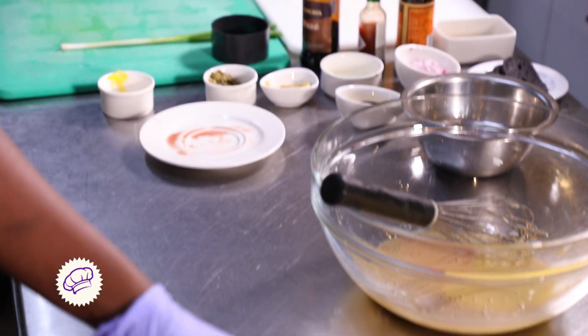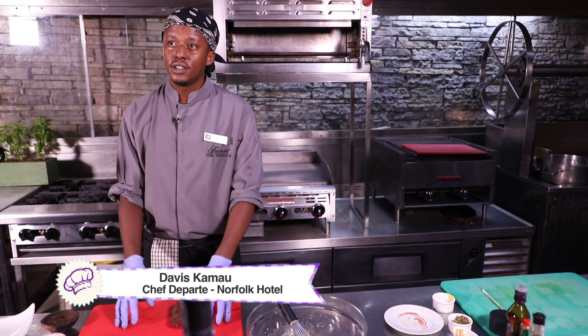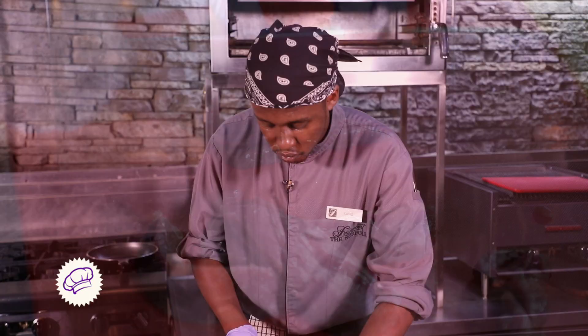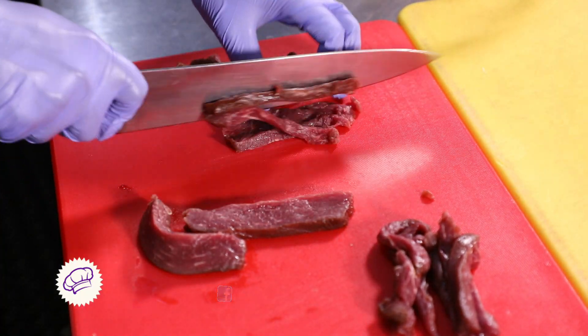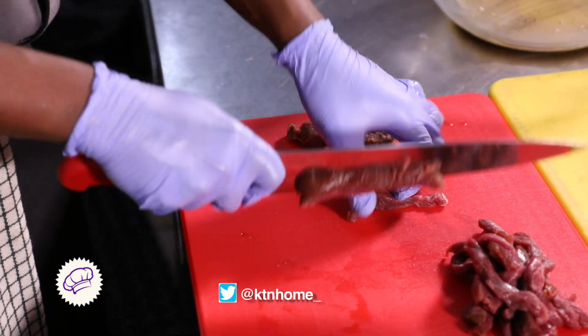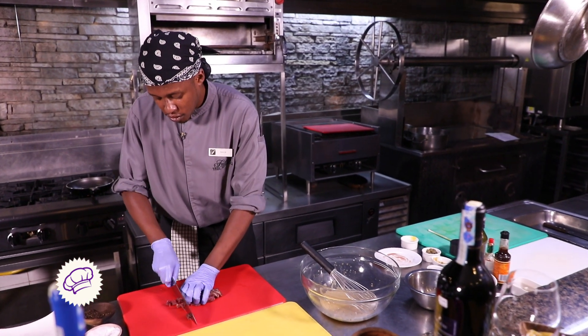Now go ahead and get your beef steak. On a red board — as red goes with red meat, a white board is for dairies, and a blue board is for seafood — go ahead and cut your beef into mini chunks, mini pieces. Make sure you get your meat from the right supplier, as beef tartar is known as raw meat, but it's not raw — the lemon juice helps cook the meat. Remember to use a sharp knife for better quality. Cut your meat into small cubes.